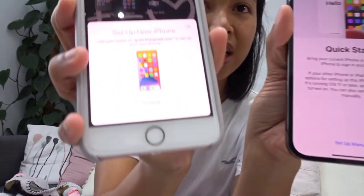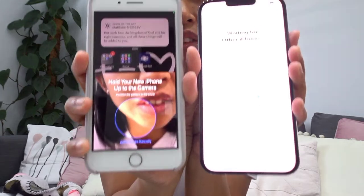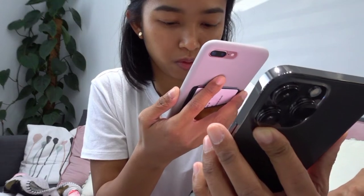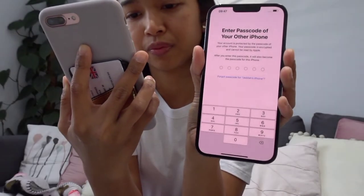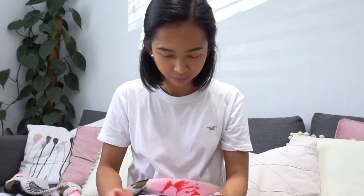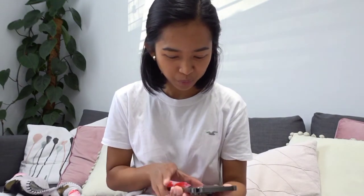So it showed here on my old iPhone, asking if I want to set up. Let's say continue. And it's showing that pattern — so it wants me to scan that. Enter the passcode of your other iPhone. Oh my gosh, I've got a new phone! I can't believe this. Five years — hopefully this will live another five years.